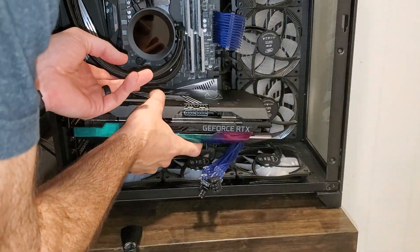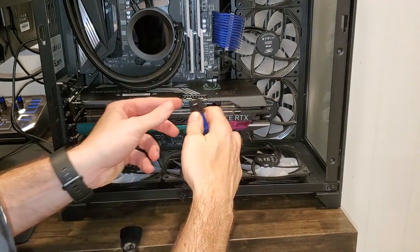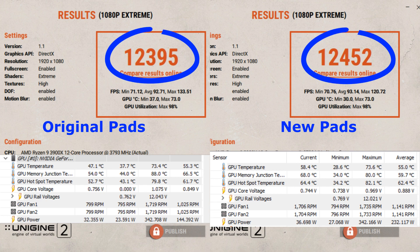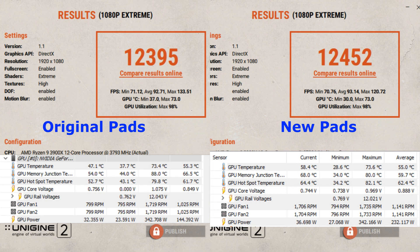Alright guys, as you can see here we have the original pad results and thermals on the left, and the new pads and results on the right. The benchmark results vary by like 50 points or something — it's not really worth it. It could be up a little bit here and there; it just depends on the run itself. Interesting thing is if you look at the thermals, the GPU temperature itself is roughly about the same — it didn't really improve, it was actually about 0.2% hotter. The memory went way down — went eight degrees down — and then the hot spot actually went up a little bit, about two degrees Celsius.